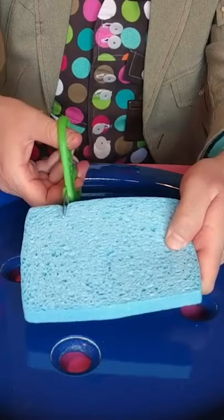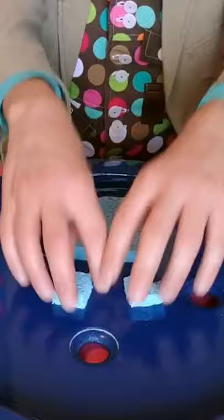First, ask a grown-up to help you reuse an old clean kitchen sponge. This one's blue. Cut out two feet shapes and a large square.